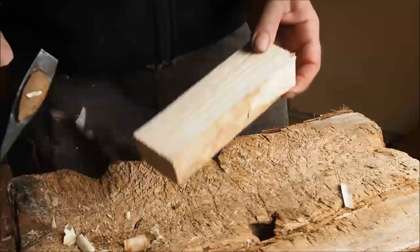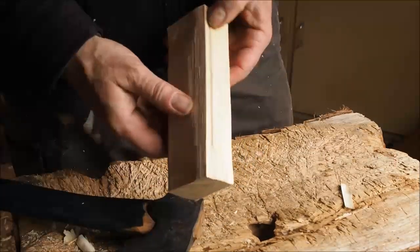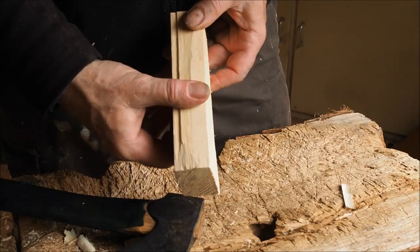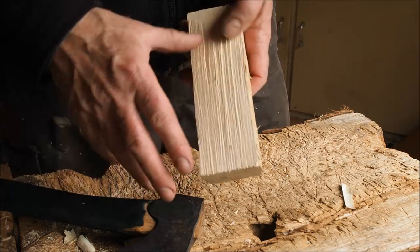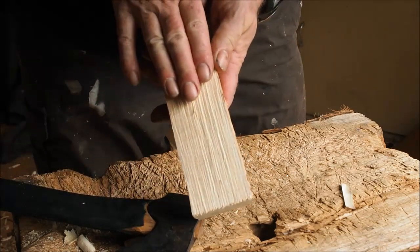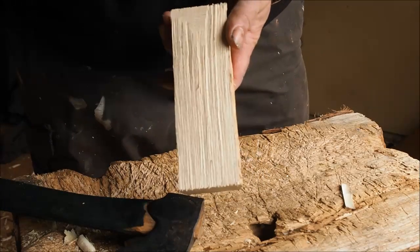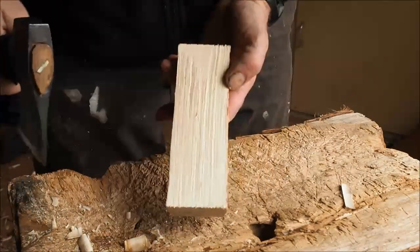Carving a spoon blank. This is a radially cleft piece of sycamore, inch or so deep, span long, three fingers wide. That's quite a wide spoon — two and a half is better. We'll go with this.